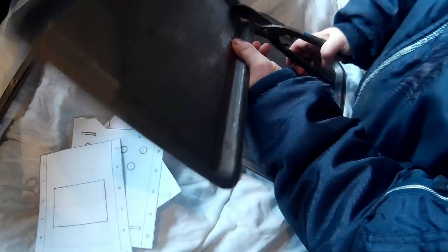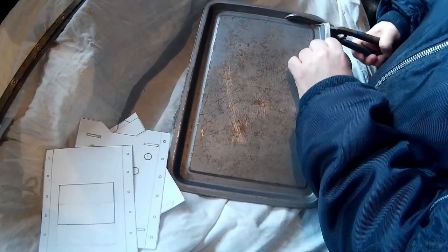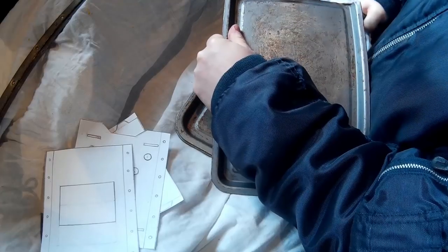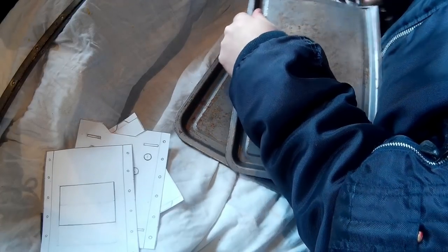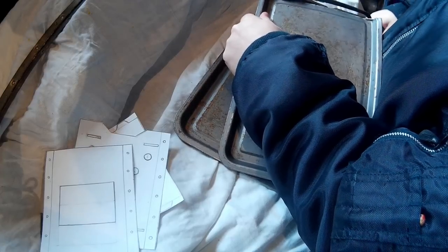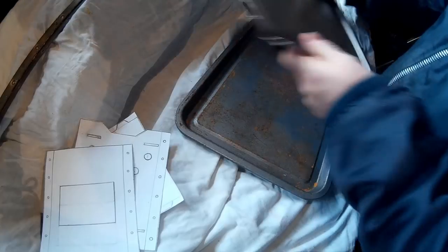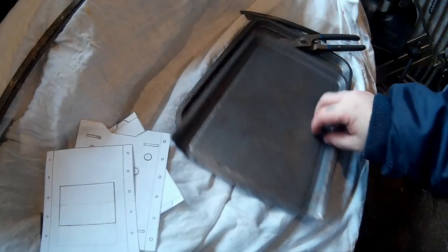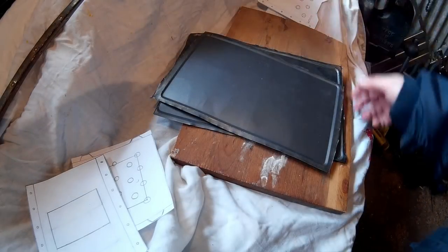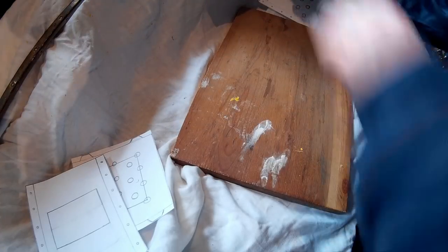I was originally going to make it with some slightly stronger metal but I didn't have it, so the baking trays will do — they're obviously good enough for being heated. The first thing to do is just cut off the rims of the baking trays. It'll make it easier when you put the designs on, to draw and then cut those out. Get all three baking trays and cut the rims off.